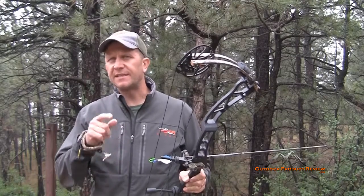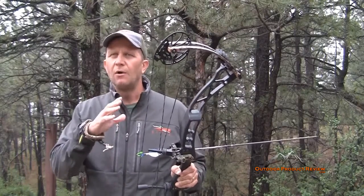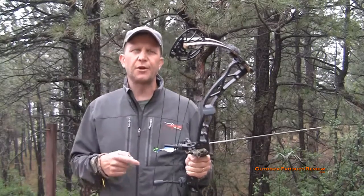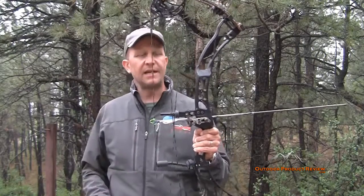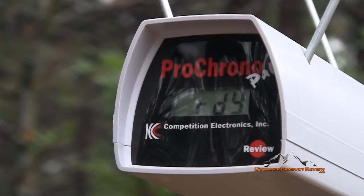Alright folks, as you see we're doing the X-Ring 6 here and I have changed clothes a little bit. When I was doing the draw cycle, the draw was actually shorter than 29 inches. I edited together a review and then I was looking at it and didn't think something was right, so I checked with the manufacturer and it turns out I was about an inch and a half short on the draw length — that's why my arm was really cocked. But I have it all set up now at right at 29 inches. Shooting that 444 grain arrow through the X-Ring 6 from Expedition Archery — 295 feet per second.